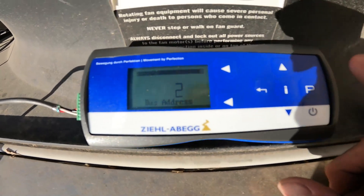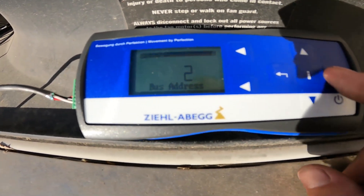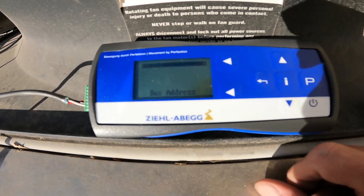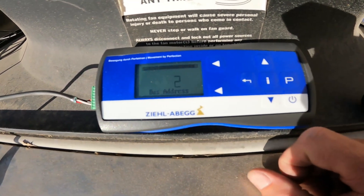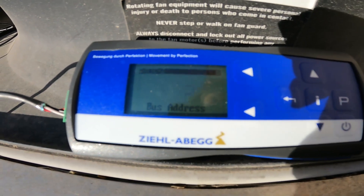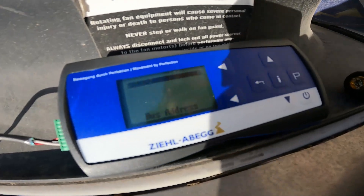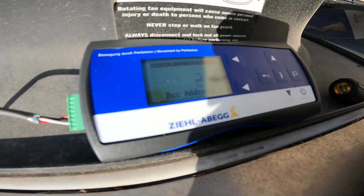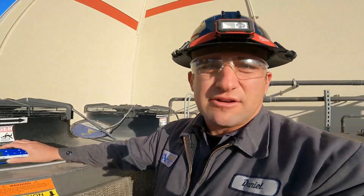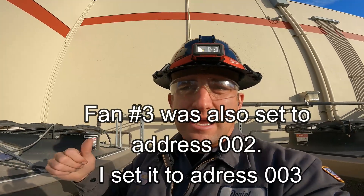That's where you can change the bus address — hit enter on it and it's going to blink a couple of times, then go steady as it re-burns that number in. Once it stops blinking, the address is set. Then shut the power off, wait about two minutes, reconnect all your wires, turn the power back on, and all your fans should be sequenced correctly.